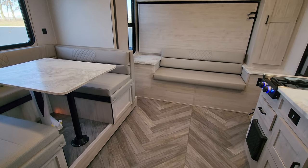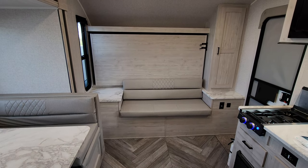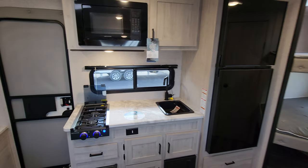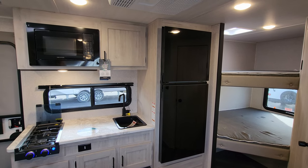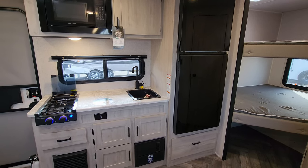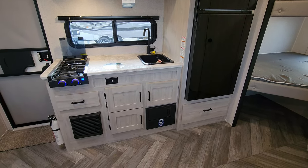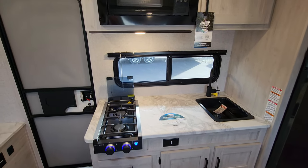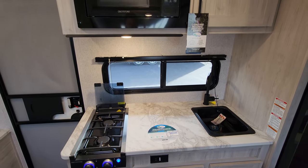It is all vinyl floor in here. In the kitchen area you have the EverChill 10.7 cubic foot 12-volt refrigerator, cabinet space, and drawer space down below, plus an electric box with breakers and fuses and your furnace. There's another electric outlet, a hot-and-cold sink area, and a two-burner gas stove top.